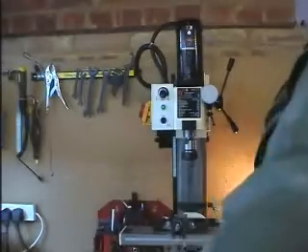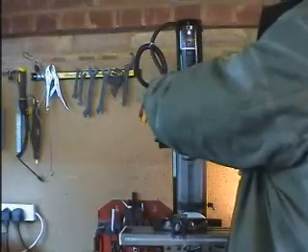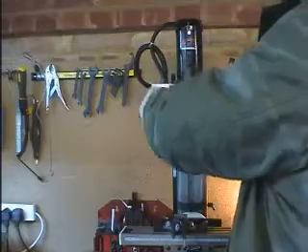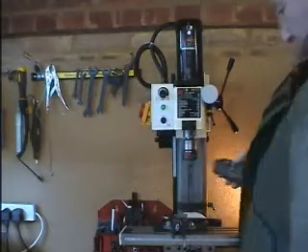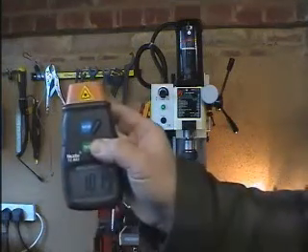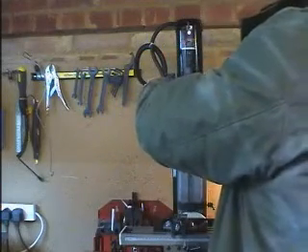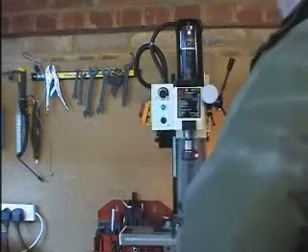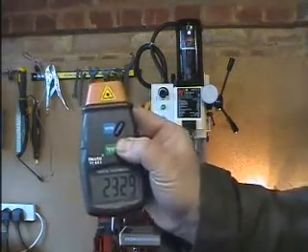Measuring the RPM with the gear system. Low range first: 1,019 RPM. On the high range: 2,329 RPM.